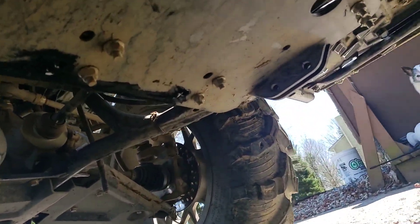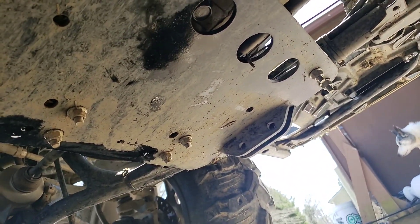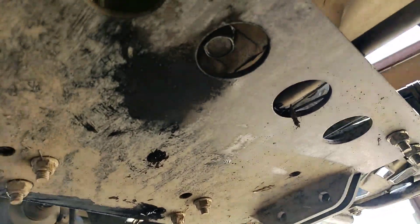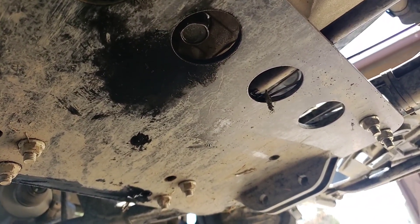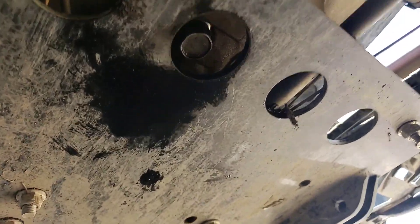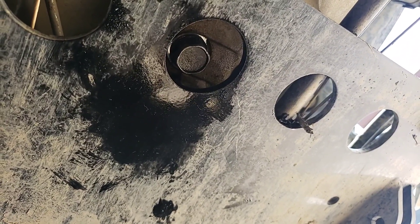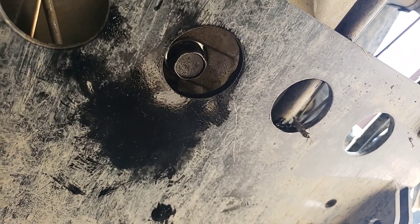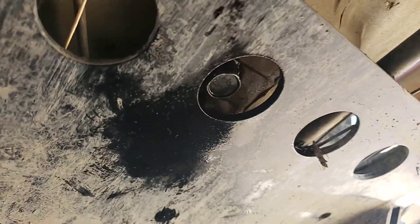Underneath here I do still have my plow bracket on, so it might be a little different than your machine. But underneath that, right there, you can see the drain plug — that is a 17 millimeter. A short extension, three-eighths drive, is more than sufficient to pull that off.